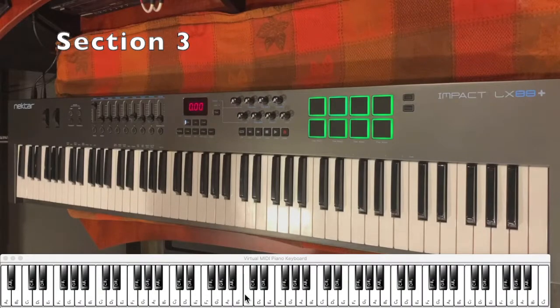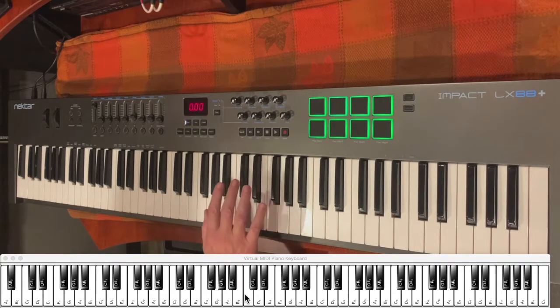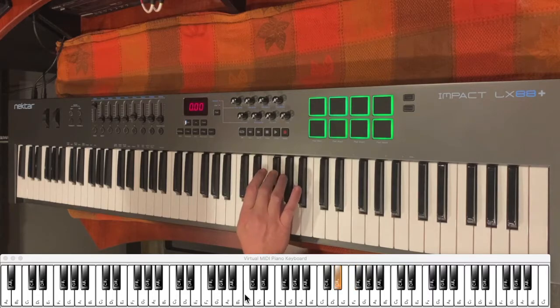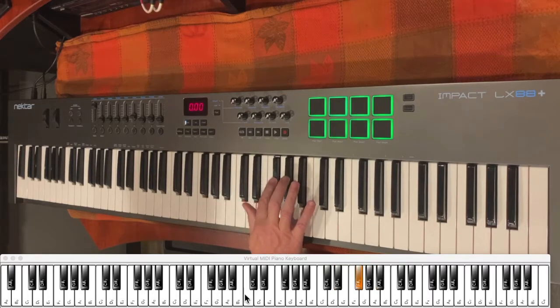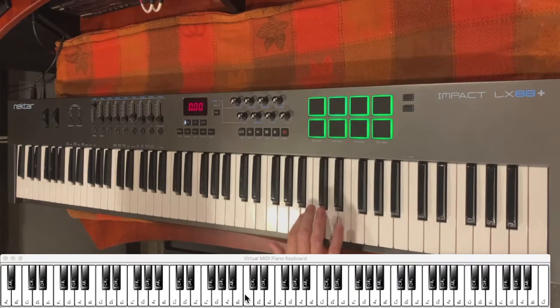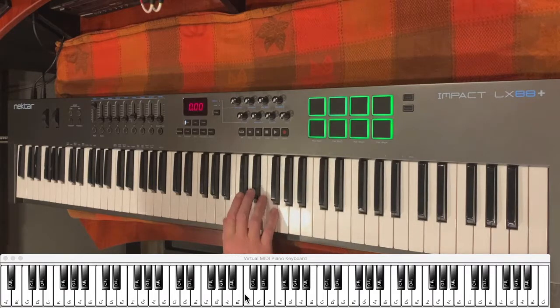For this last section, we'll use the right hand and your notes are going to look like this. Once you get to that F sharp, you're going to do this little run to end it. So together, it's going to sound like this.